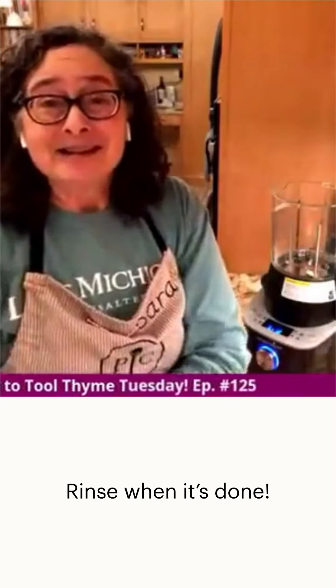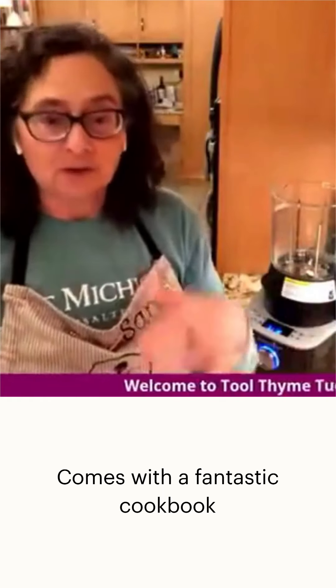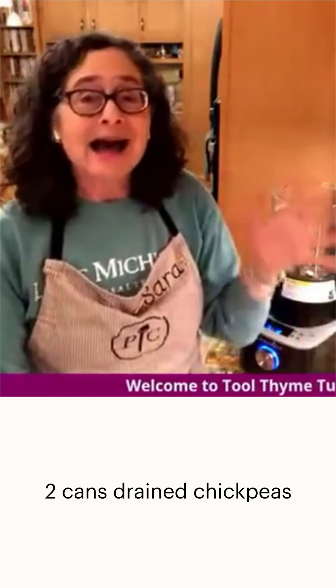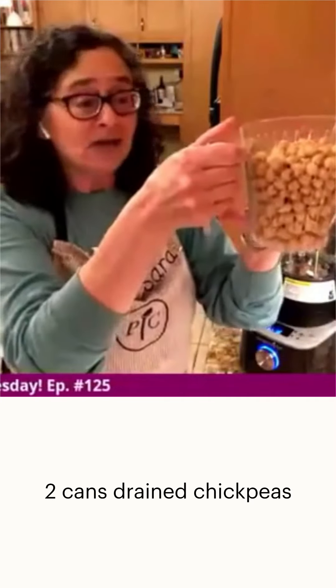When it's done there's not much else to do other than rinse it out. The deluxe cream blender also comes with this fantastic cookbook which is basically my bible for using it. One recipe originally called for a can of chickpeas and a can of great northern beans, but I prefer all chickpeas, so that's what I've done.